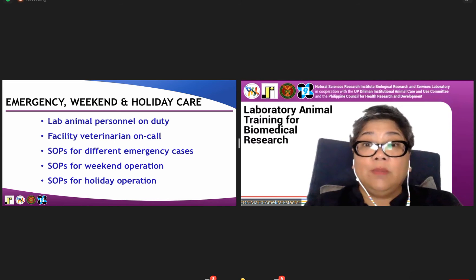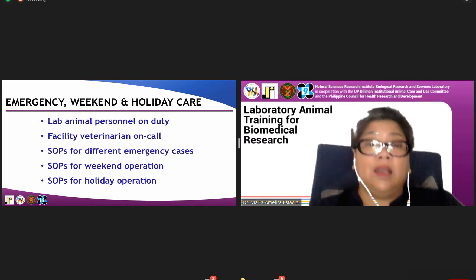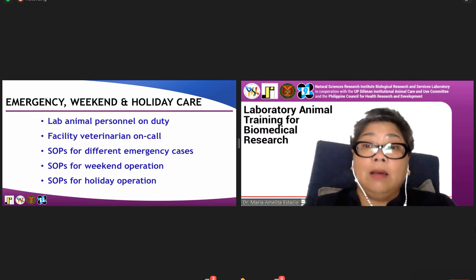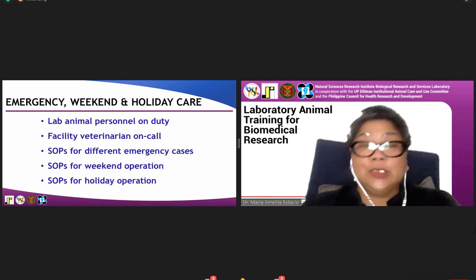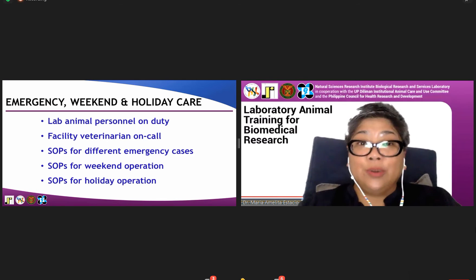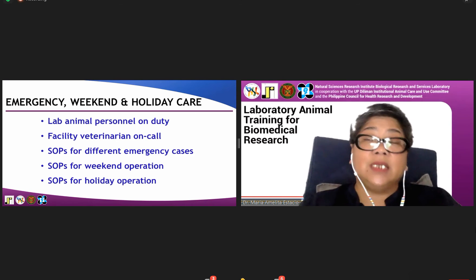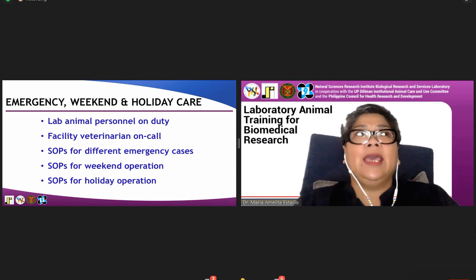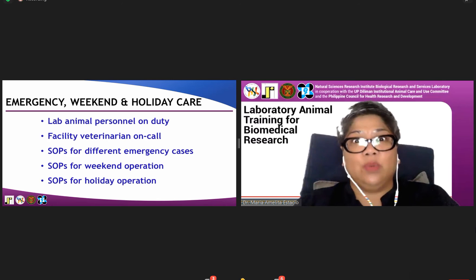The reality of animal research is that there is no holiday — not even Christmas or New Year. I have personally experienced conducting experiments during the holiday season. There would be a skeletal force of laboratory animal personnel on duty on a daily basis.